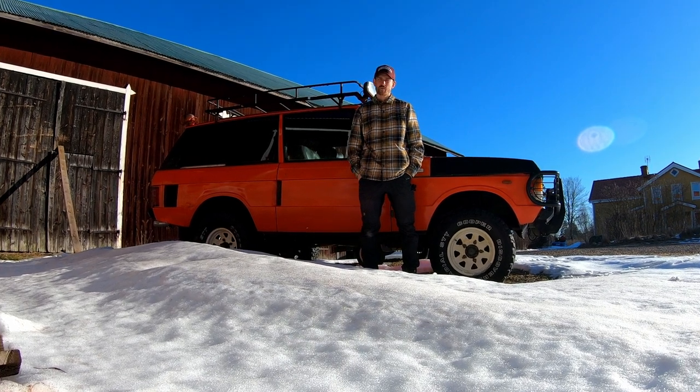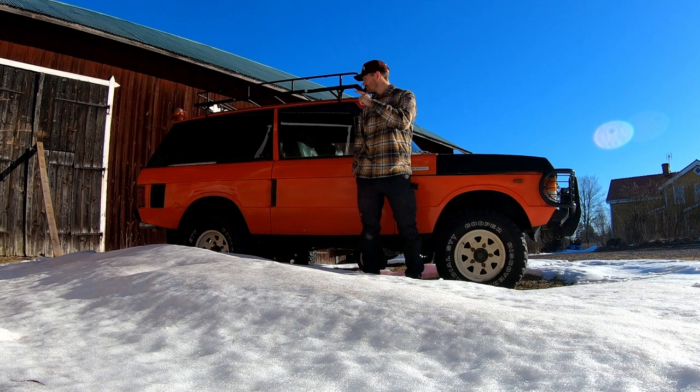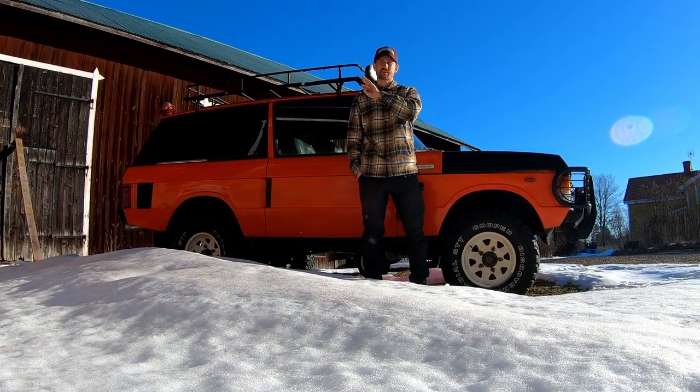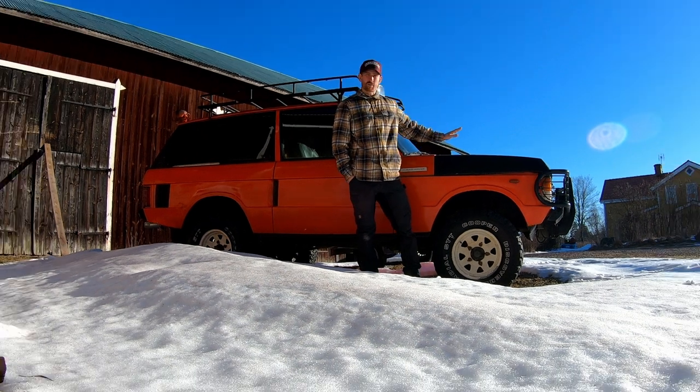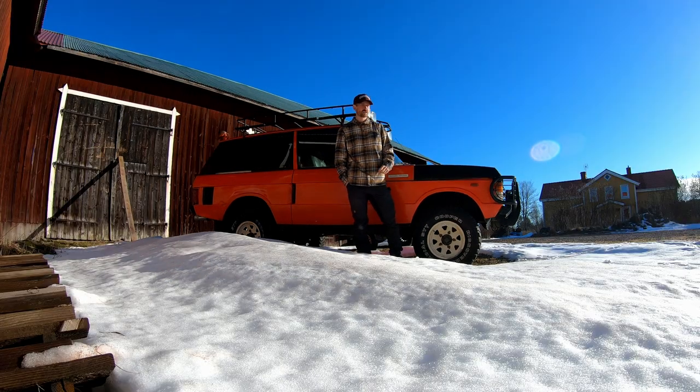Hi everyone and welcome back to my YouTube channel. Today we're going to go through my three projects that I have coming up, amongst them this beautiful orange Range Rover from 1977.